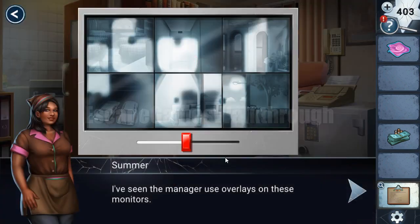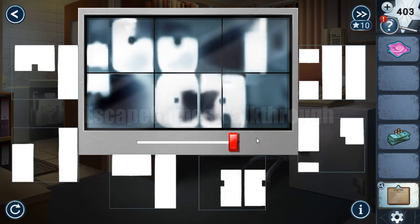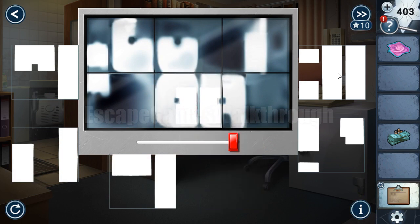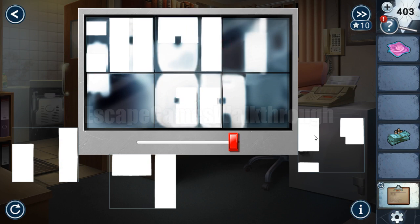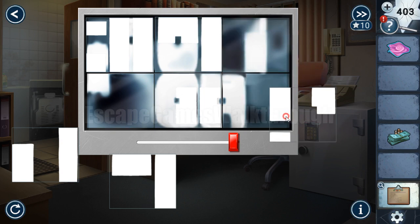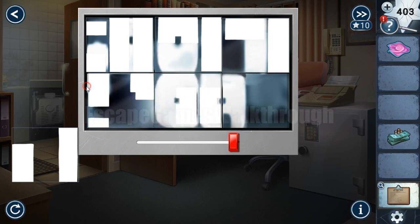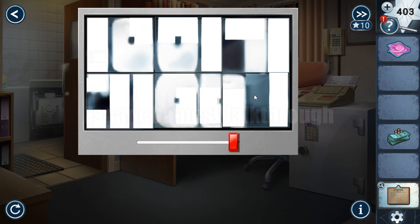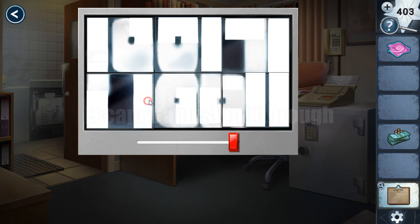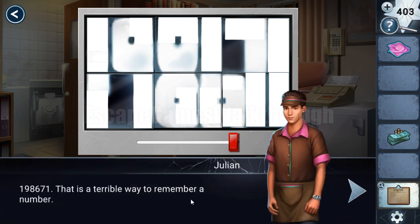Here are surveillance cameras. We need to put some overlays here to reveal the hint. Let's turn the brightness like that and arrange these numbers here to get digits. This is from this part, and this one is from this place, and this one — okay, let's swap these two. In result we can see there are digits: 1, 9, 8, 6, 7, 1. So here it is written.